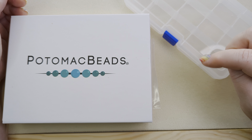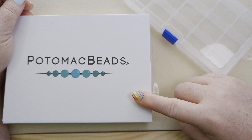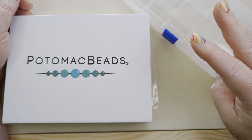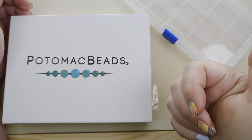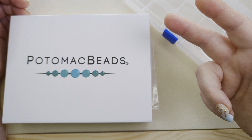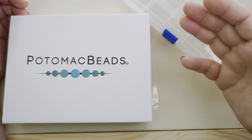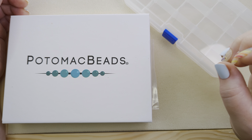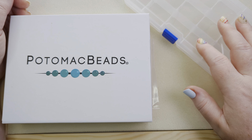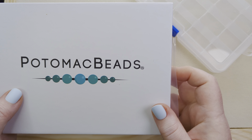There is another bead subscription available from Potomac Beads — the kit edition. In that edition you get three different projects that come with everything you need: the beads, the findings, the thread and needles if it's a bead weaving project. I actually subscribe to that one as well but it's not here yet, so we're just going to open up the treasure edition and get it organized.